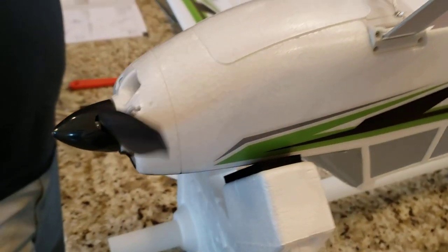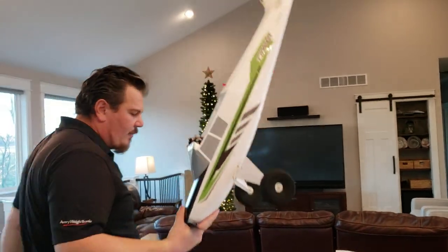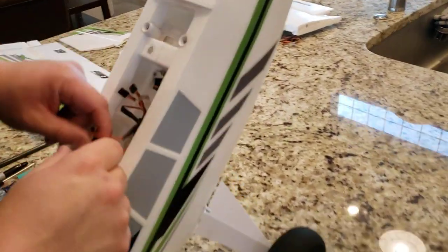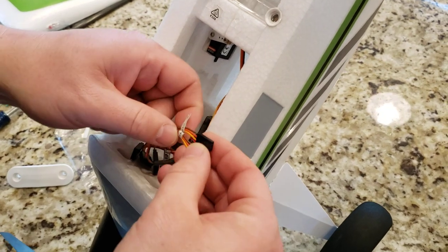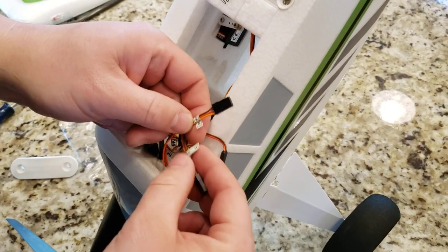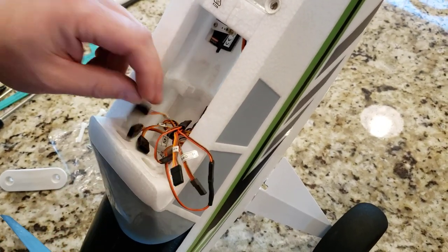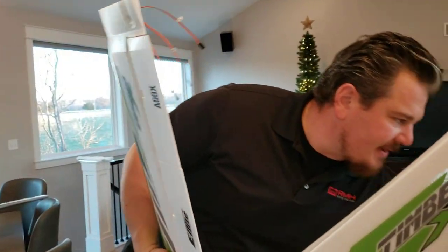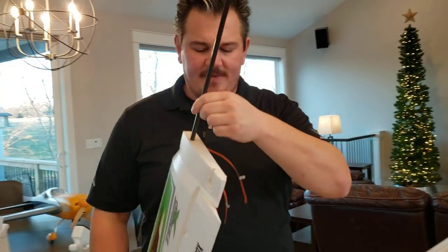Beautiful fit. Flip the plane over — now we have to land some wires. We're going to go ahead and get these plugged in. This is a light controller, so it's going to say light one and light two — there are two different controls, so just pay attention, it's labeled for you. Then there are ailerons and flaps for each of these wings. In order to put this thing together, the easiest way I found is to put the joiner together and slide the wing halves together.